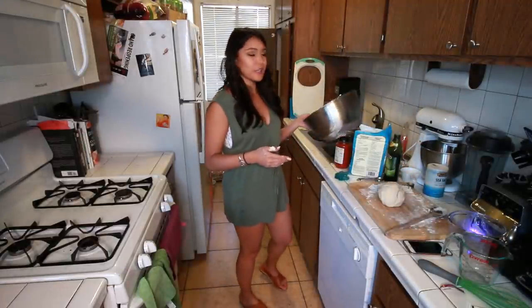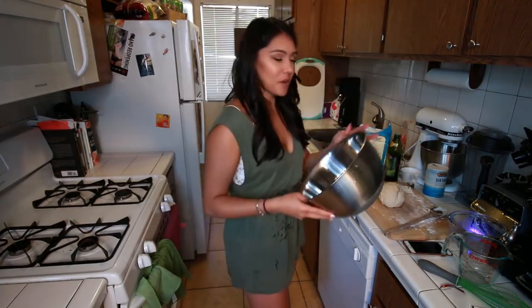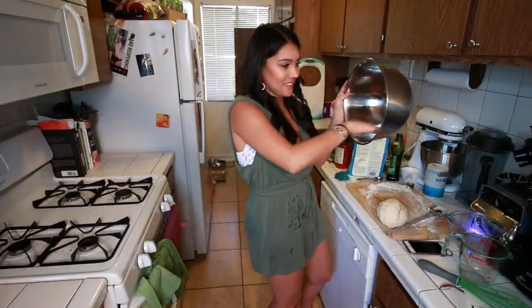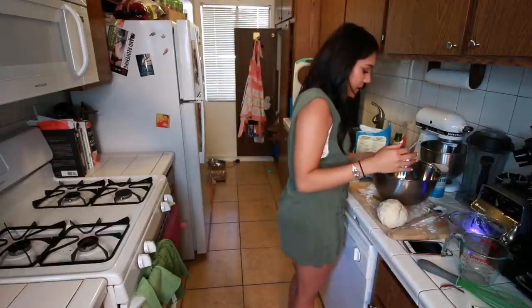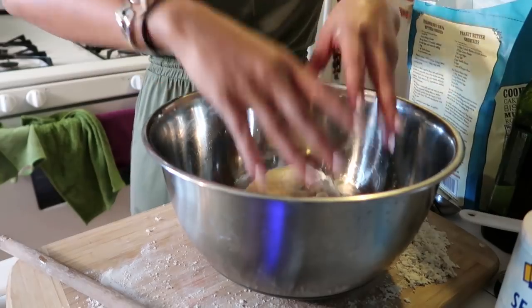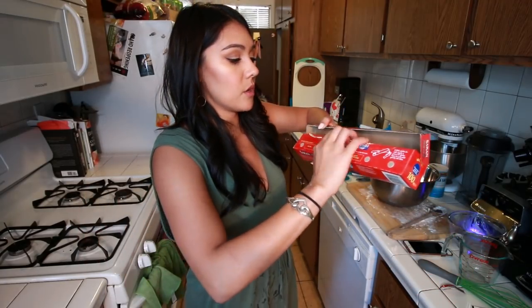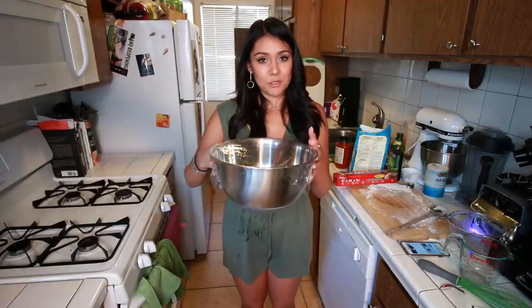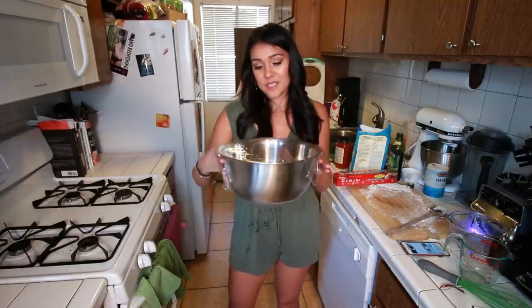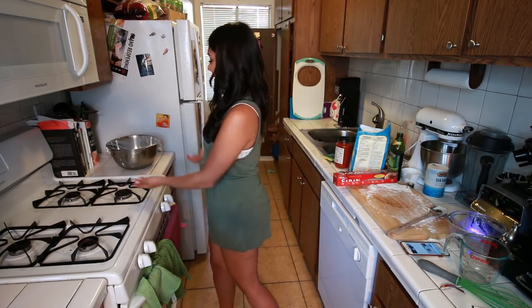Then what we're gonna do is take a large clean bowl and grease it with olive oil. Now we're gonna take our ball of dough and put it in the bowl that we just greased. We're gonna cover it with saran wrap so that it can grow into a big old boy of dough. Now we're just gonna allow this to sit at room temperature, away from any outside air. It says one to two hours, but since this is fast active yeast, I'm hoping for about 30 minutes. We'll check back in 30 minutes.